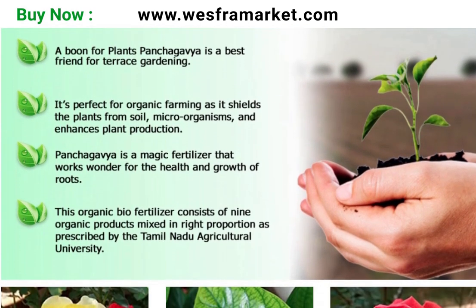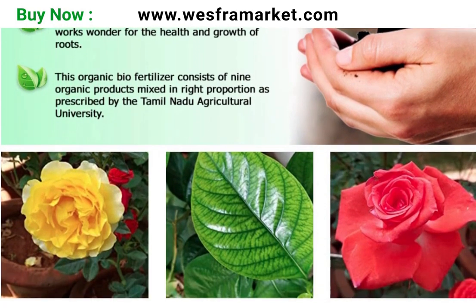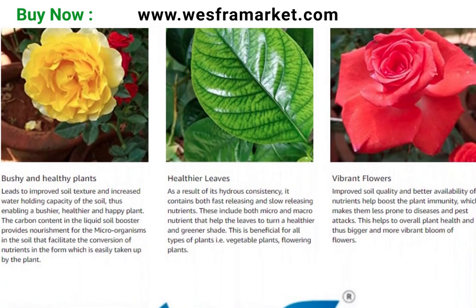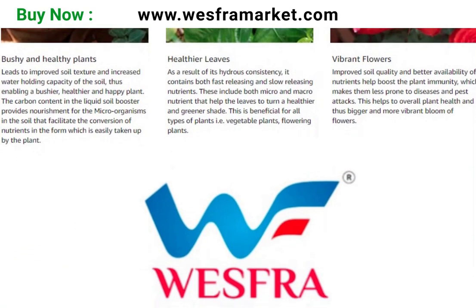As a fertilizer or compost improver, Panchakavya organic bioliquid can be used by mixing 20 to 30 milliliters of bioliquid in one litre of water. This mixture can be sprayed on the compost heap to speed up the decomposition process and improve the quality of the compost.